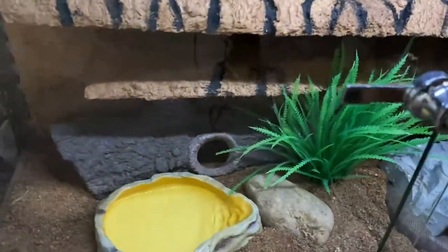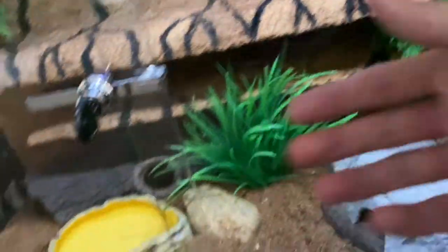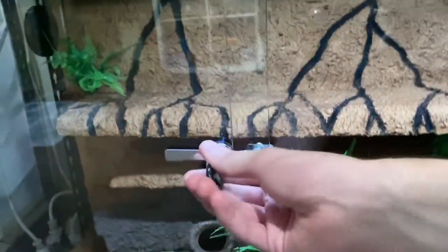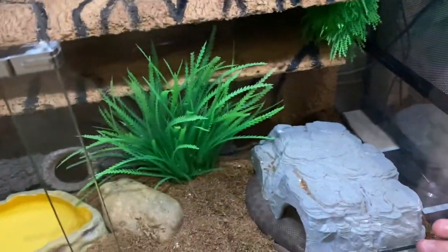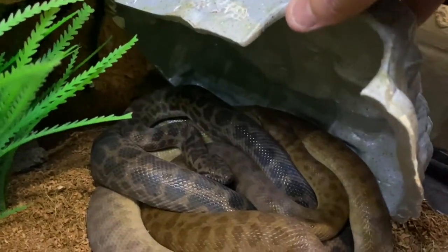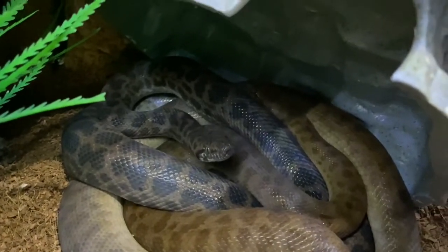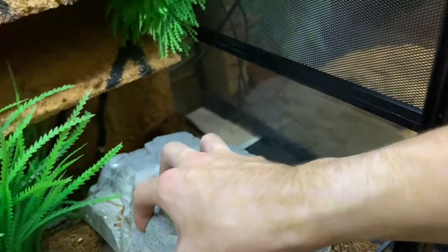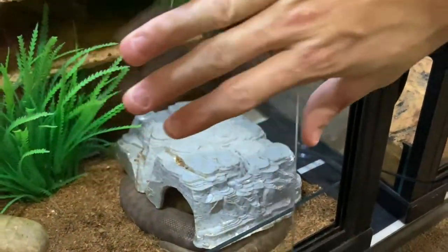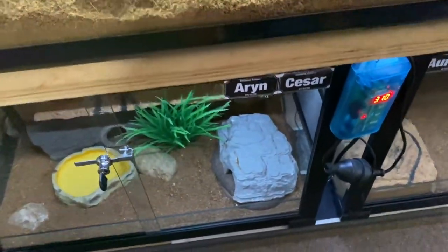Over here we've got Aaron and Caesar, who are two children's pythons in the same size enclosure. In the enclosure we've basically got two hides, a couple of rocks, water bowl, fake plant, and a backing. Aaron is the girl — she's a sweetheart. Caesar is the boy and he does not like me one bit; by the looks of it he's going to shed his skin. Hopefully we'll get some eggs out of them this year.